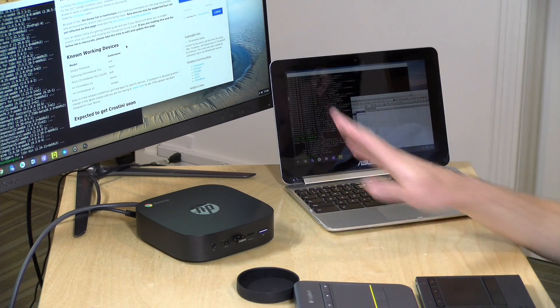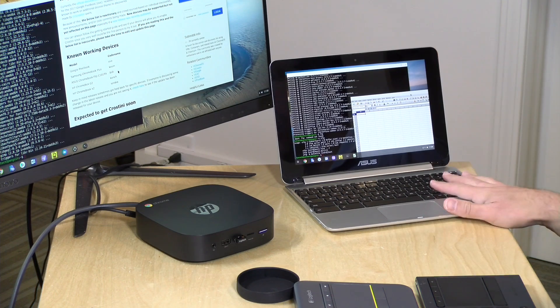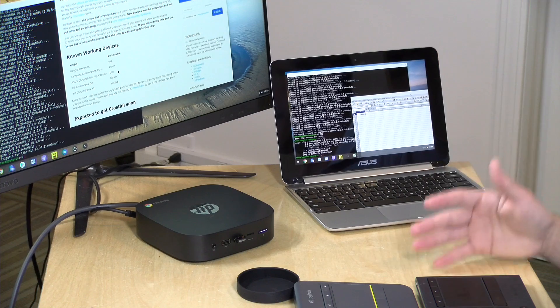Hey everybody, it's Lon Seidman. We're taking a look today at running Linux officially on Chrome OS devices like Chromeboxes or on Chromebooks like you see here. We're going to be looking at how Google is implementing this officially in the operating system and how, if you have a compatible device, you can turn it on and start installing some of your favorite Linux apps.